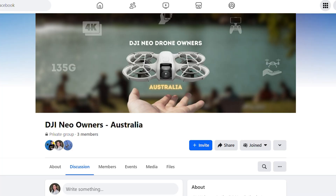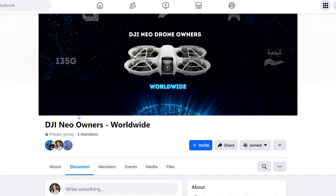Definitely check out those two Facebook groups. If you're based in Australia, check out both; if you're based internationally, check out the worldwide one. There's going to be some cool stuff there and I can't wait to see what people capture with this drone.